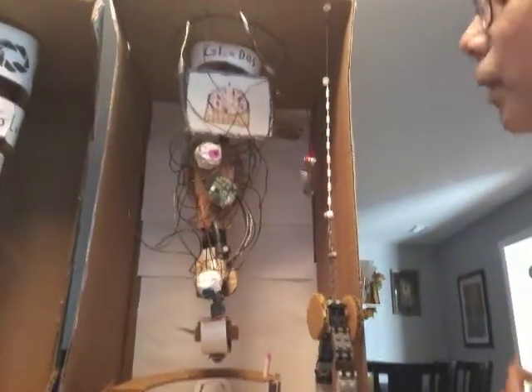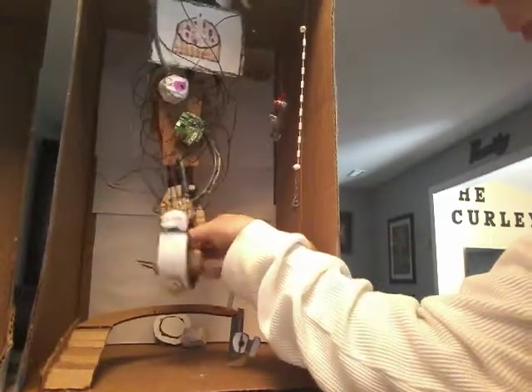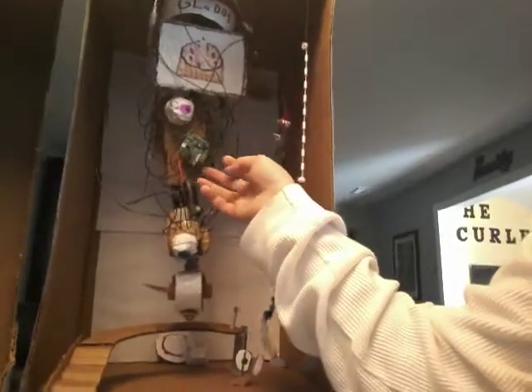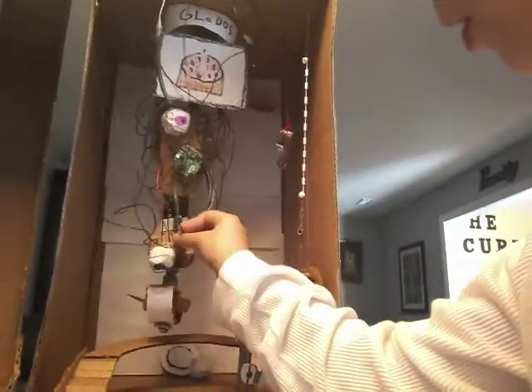So now we're moving on to Portal 1 GLaDOS, which — I'm not gonna lie — this one's really good. There she pretty much is. This is more basically Portal 1 GLaDOS. So right now her neck is on a hinge, there she is — there's her face. There's two ball joints right there, and you may not be able to see as well because there's so many wires — gotta get it as authentic as you can.